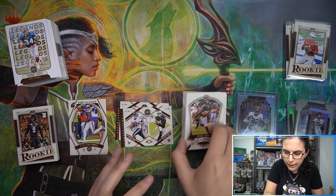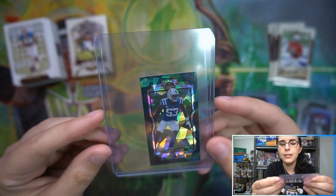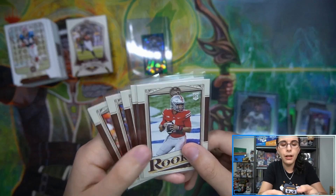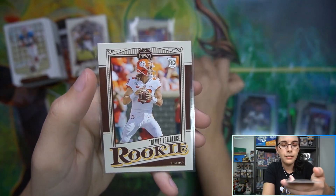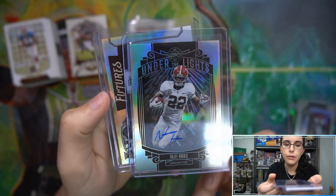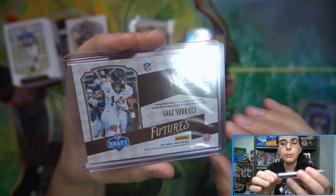We did get our two hits, both being new styles we hadn't seen before - I like that. Did see a green cracked ice mini which has been our lowest numbered mini pull - Darius Leonard for the Colts, that card is gorgeous, number eight of 25. I'm very partial to it since green is my favorite color. For our true hits of the box: the Under the Lights Najee Harris rookie silver auto, unnumbered, and the dual relic auto Sage Surrat Futures numbered 105 out of 299.